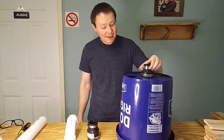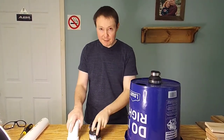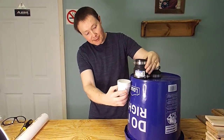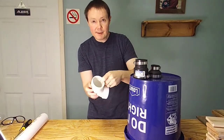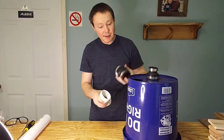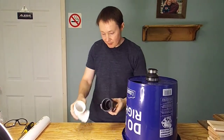Now that our vacuum port is all ready, we've got to make our connection that goes from the separator to the tool we're using. For that, we're going to be using this fitting here and a 90 degree elbow, which will come in right under it. We need a section of pipe that will just fit inside this and inside this with no extra room, so it'll be tight — just like the other one. You get a snug fit between the two joints, that way you've got no leak in your vacuum.